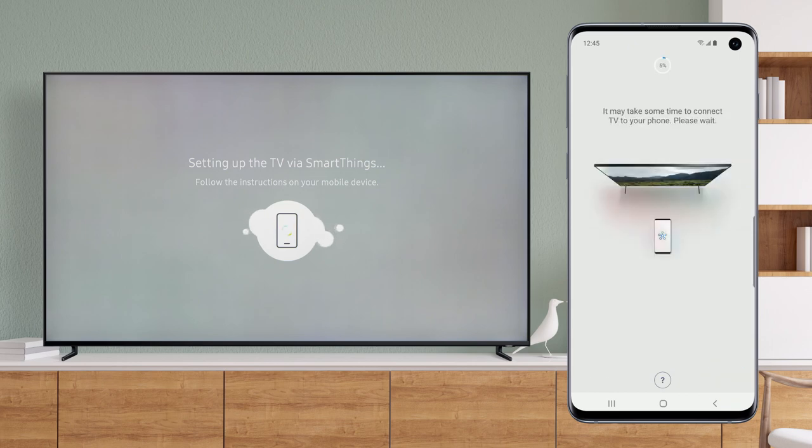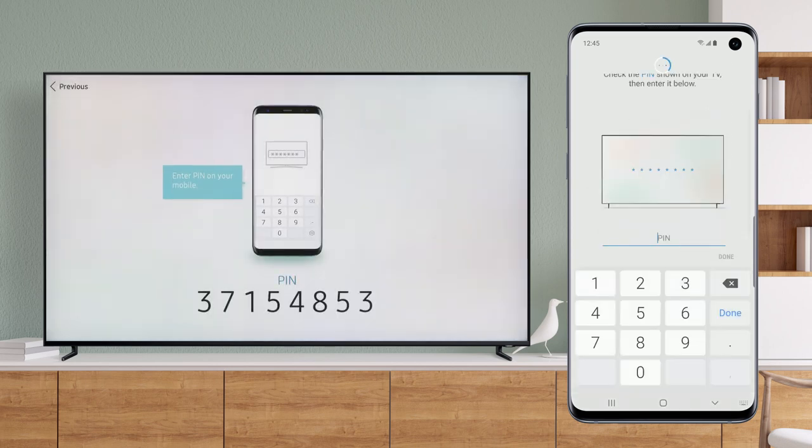It may take a little time for your TV to connect to your phone, so just sit tight. A pin will appear on your television screen — enter that pin into your mobile device and touch Done.